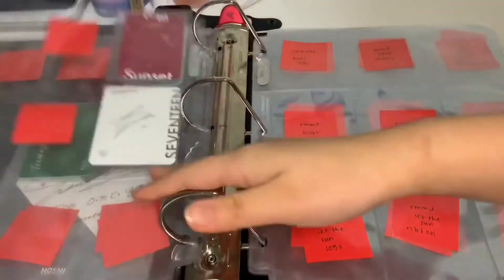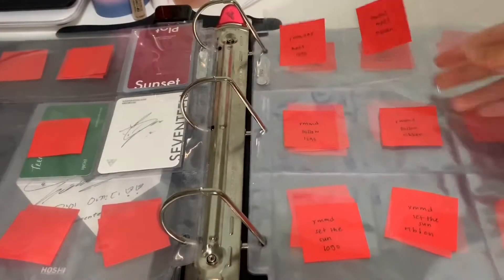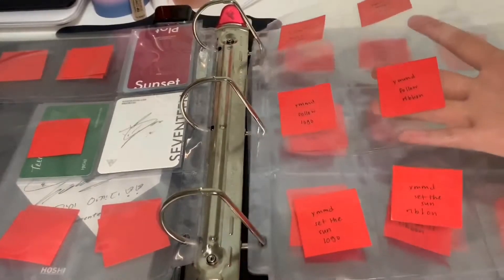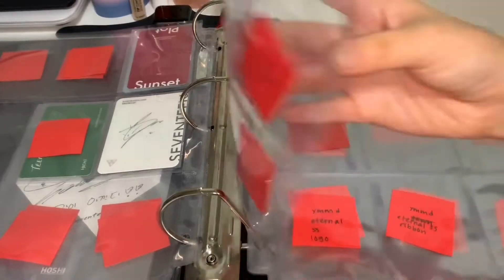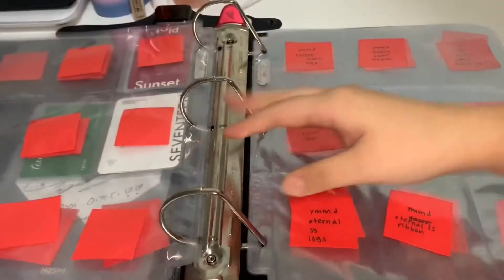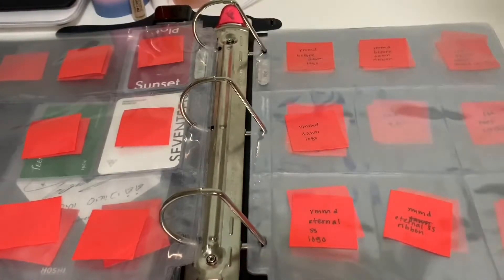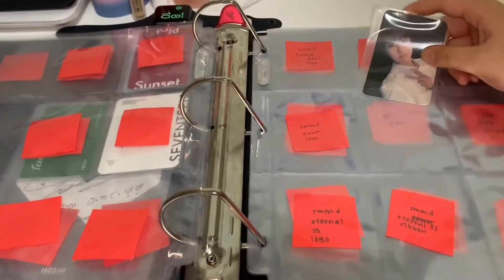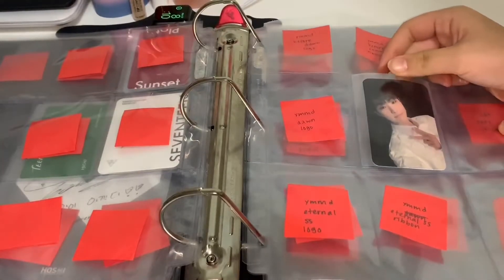The next page goes straight into You Made My Day. Sadly I did not pull a single Hoshi photocard out of all three albums, but it's okay, I'm still looking for them. For You Made My Dawn, I was able to trade my DK for the You Made My Dawn Dawn version with the ribbon back for Hoshi.